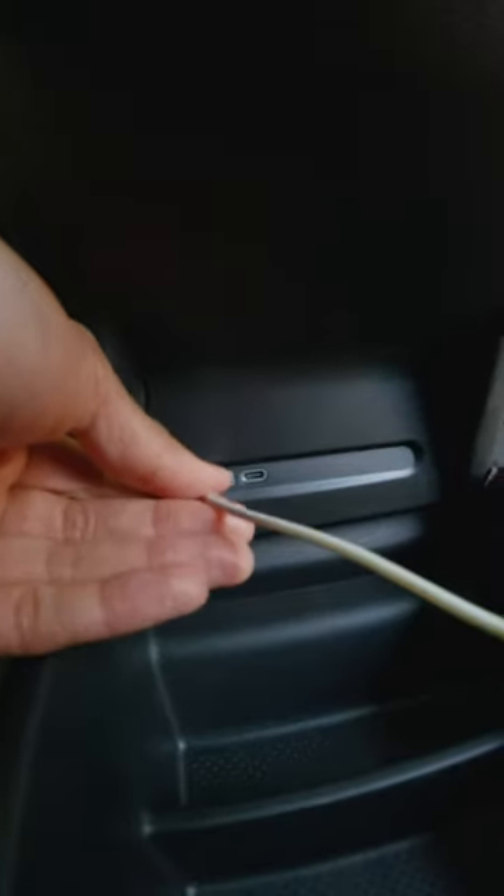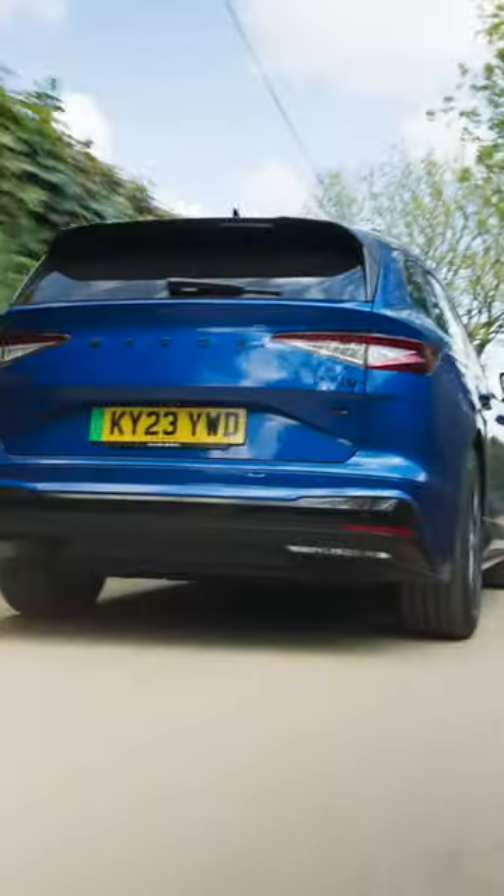There are two handy USB-C ports in the back. There's loads of space for water, fruit and snacks. He's got a blind to keep out the sun and he's even got his very own aircon. Happy days.